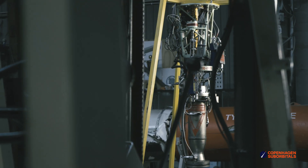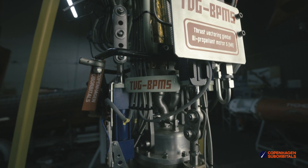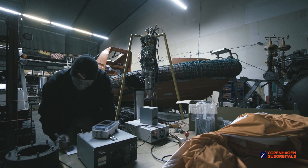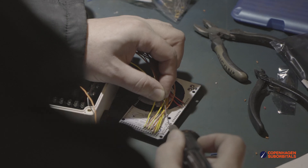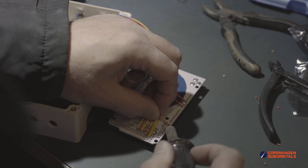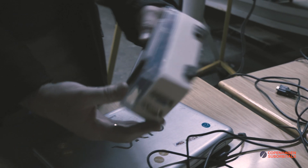Do you remember our BPM5 engine gimbal that Jakob made during his bachelor internship? Click on the video link in the top right corner to see it work. We would like to wipe some dust off of it, so Thomas and Jens took the liberty — with Jakob's permission — to make it interactive for our visitors and outreach events by connecting a manual joystick and a small position indication display to manually control it on show stand.